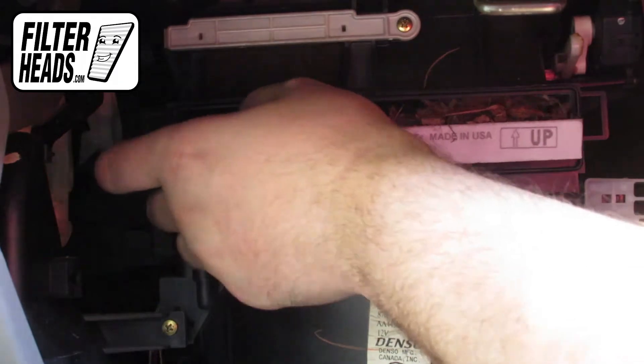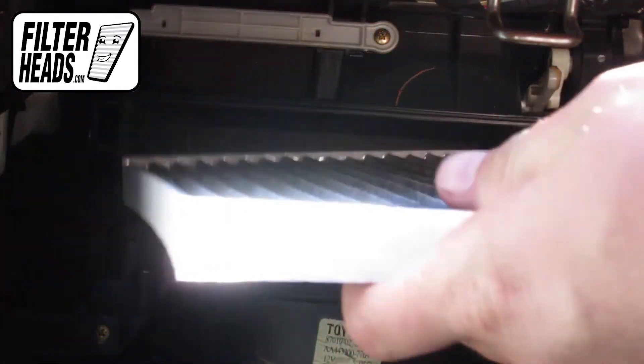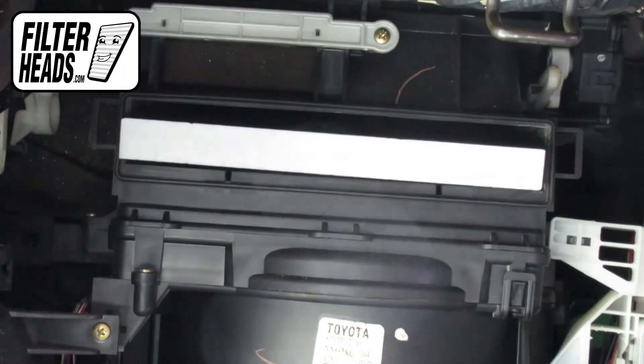Remove the old filter from the housing and clean out any debris inside. With its airflow indicating arrow pointing down, install your new AQ1044C filter into the housing.